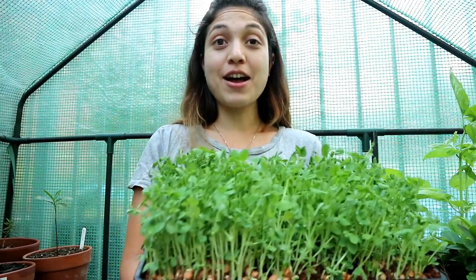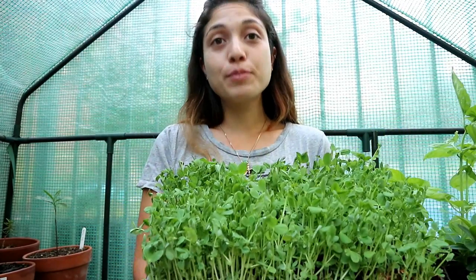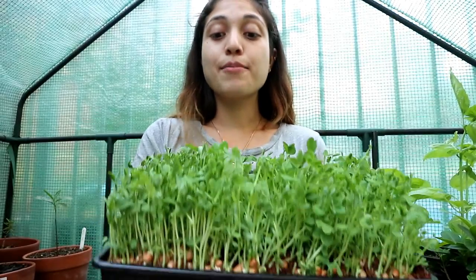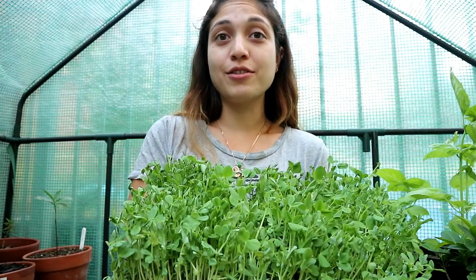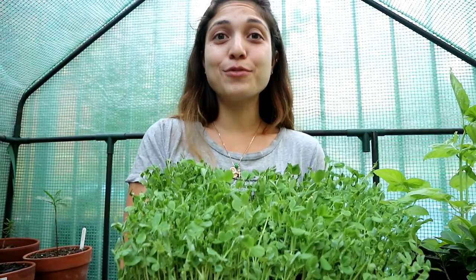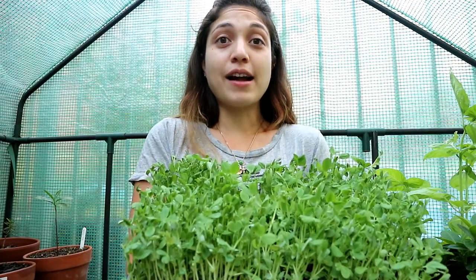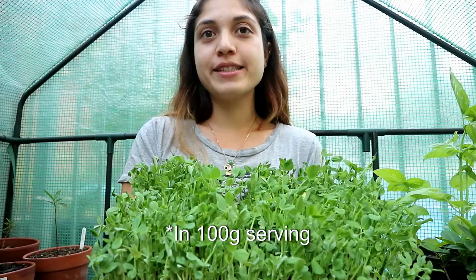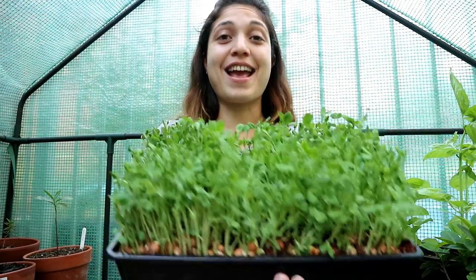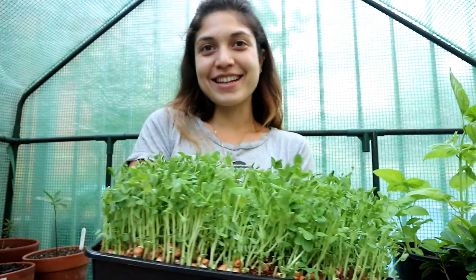Hi everyone, in today's video I'm going to show you how to grow these microgreens. Not only are they super easy to grow, but they're also very nutritious for you. Recent studies have shown that microgreens often have a higher nutritional value than their mature age plants, with some having 5 or 6 fold more nutrients. In addition, some varieties can provide you with 10% of your recommended daily intake of magnesium and potassium. So they're very good for you and everyone should be growing them. Stay tuned to find out how to grow these microgreens.